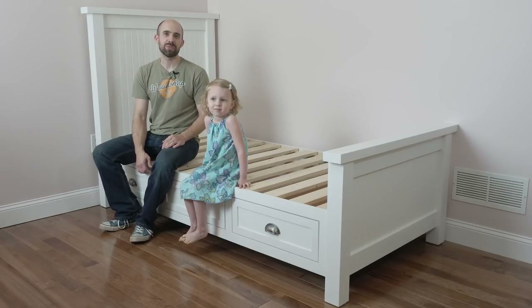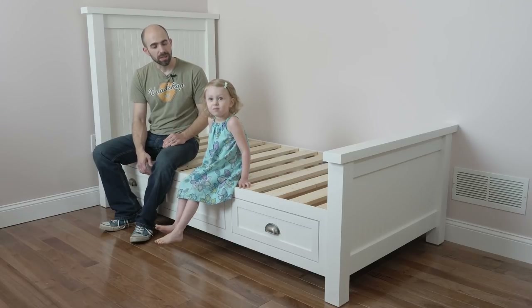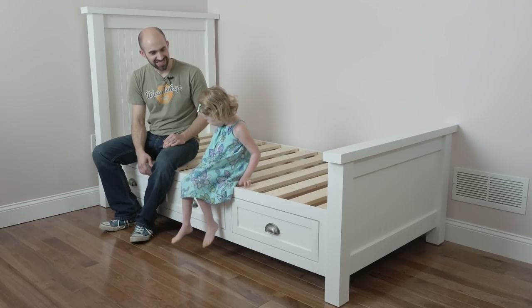All right, well that's going to wrap us up for the day. A big thank you goes to Kreg Jig for sponsoring this build, and if you're interested in the plans, make sure to go check out the link below. Hey, what do you think about your bed? I like it. Awesome.